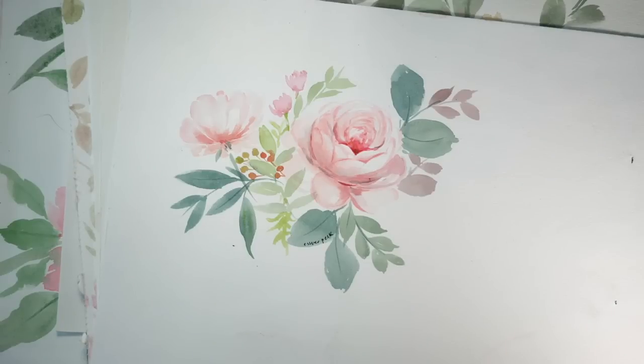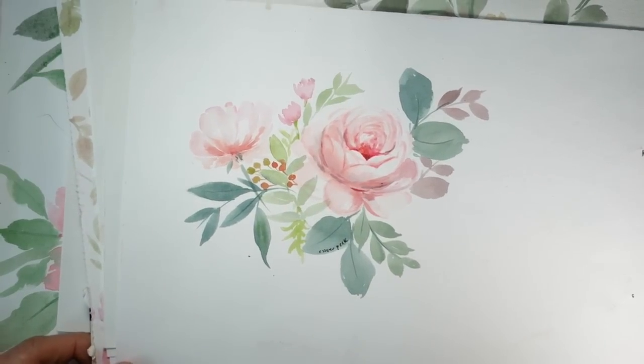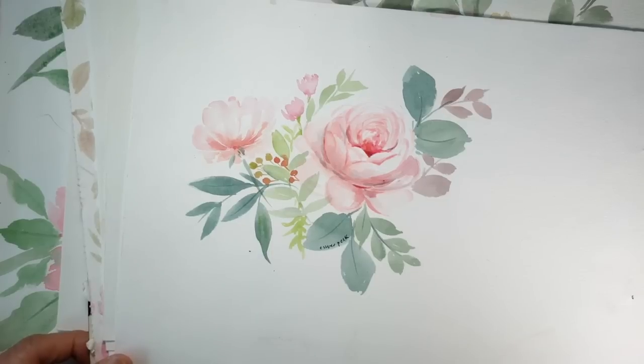Hi guys, it's so good to have you here with me today. I have been painting peonies for the last two to three years, and I've tried many ways to paint peonies. And finally, I've come up with a simpler technique that I can teach and share with you guys.